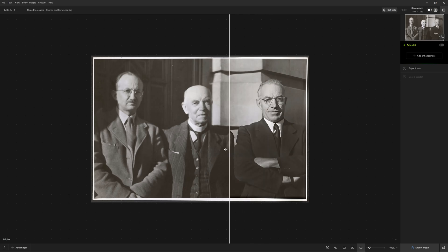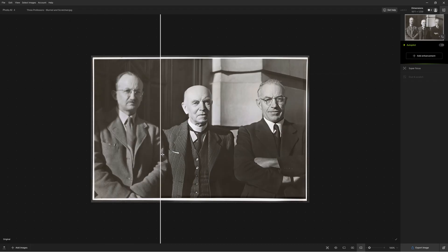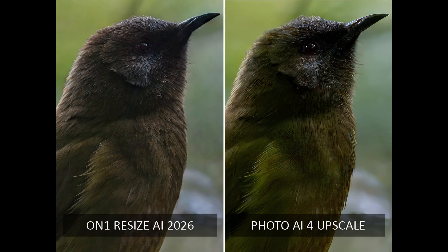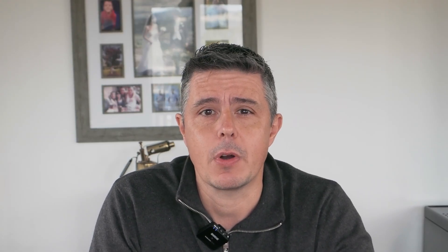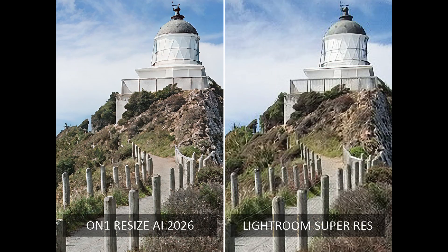In terms of upscaling, I still consider Photo AI the most flexible. Specifically, Topaz's Photo AI can upscale, de-noise, and de-blur simultaneously. However, Resize AI came extremely close while costing half as much. If you are already using Lightroom, On1 Resize AI represents a significant upgrade over Adobe's Super Resolution, and you can use Resize AI as a plugin for Lightroom Classic and Photoshop.